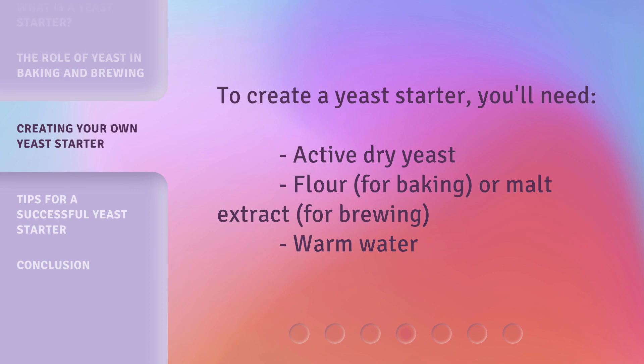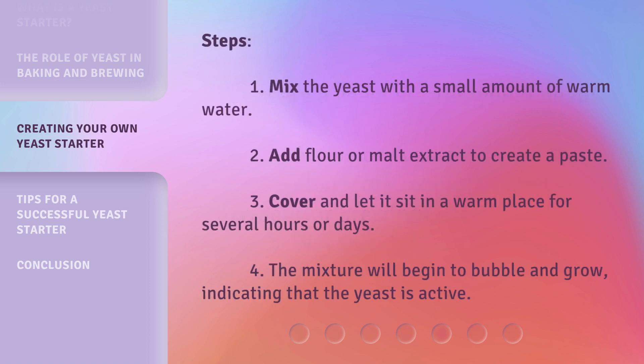To create a yeast starter, you'll need: active dry yeast, flour (for baking) or malt extract (for brewing), and warm water. Steps: 1. Mix the yeast with a small amount of warm water. 2. Add flour or malt extract to create a paste. 3. Cover and let it sit in a warm place for several hours or days. 4. The mixture will begin to bubble and grow, indicating that the yeast is active.